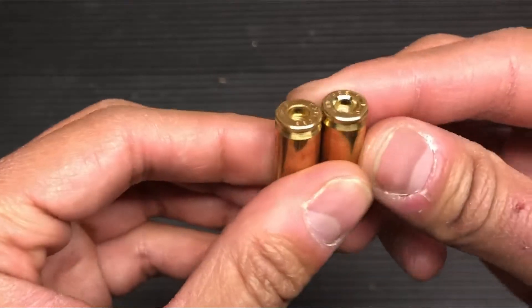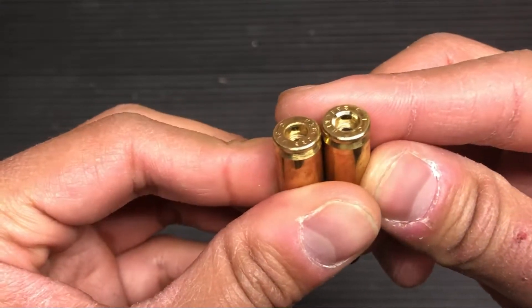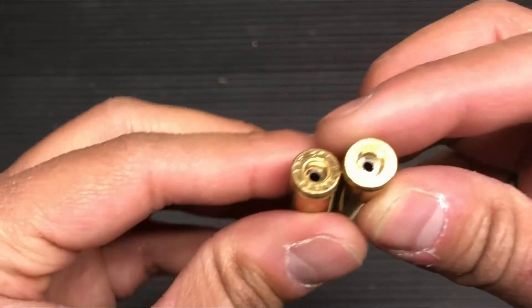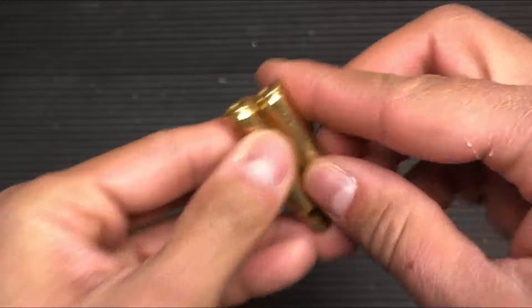What you can do is — look at the casing on the right — cut a very nice chamfer so when it comes to reloading the primer, it'll make life a lot easier. Trust me, I learned this the hard way.